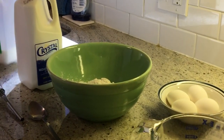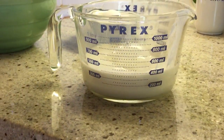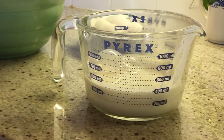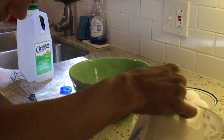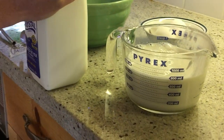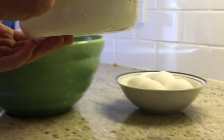We are going to measure out 800 milliliters of milk. This is not enough so I have a second one. Not quite there — 400 more to go. Now that is a lot of milk. Pour it in.